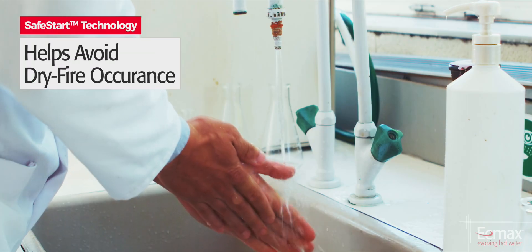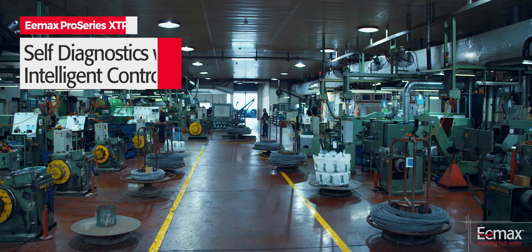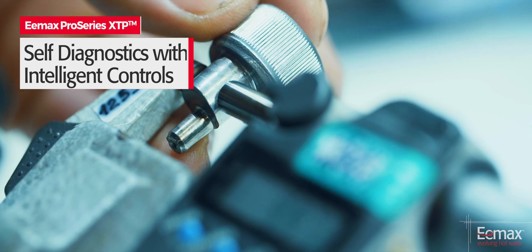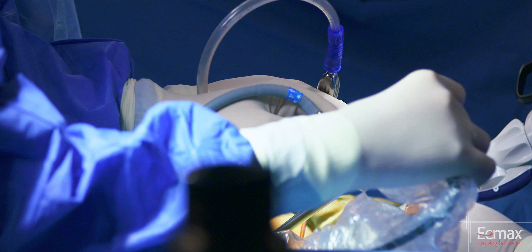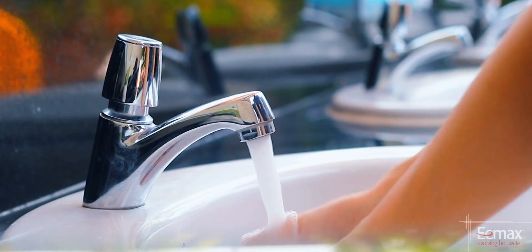SafeStart technology engages upon startup to help avoid dry fire occurrence. Self-diagnostics with intelligent controls actively protect the heater in the installed environment. ProSeries XTP saves energy and eliminates standby heat loss by activating only on demand.